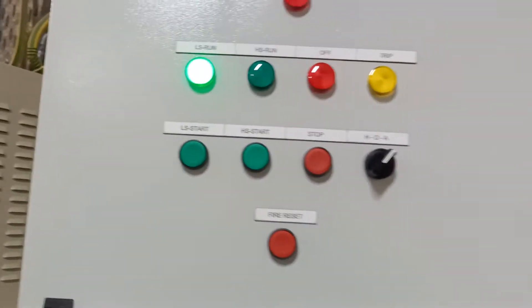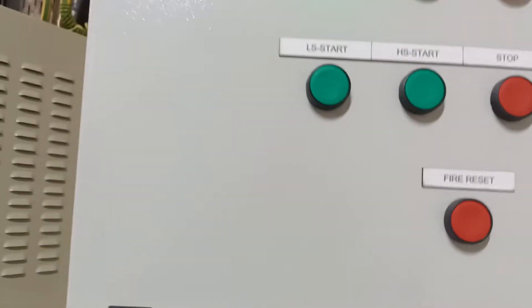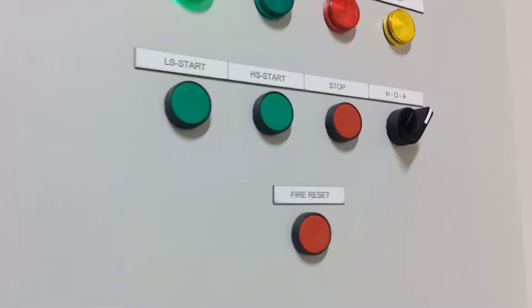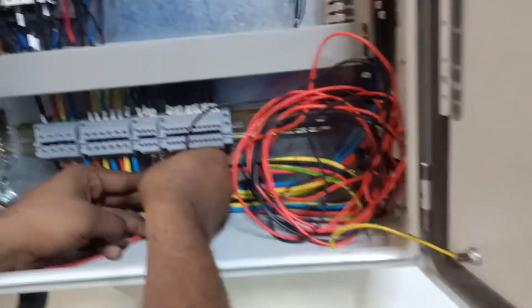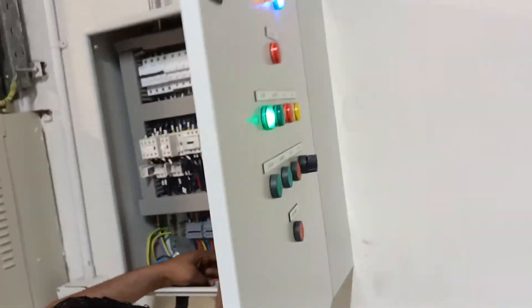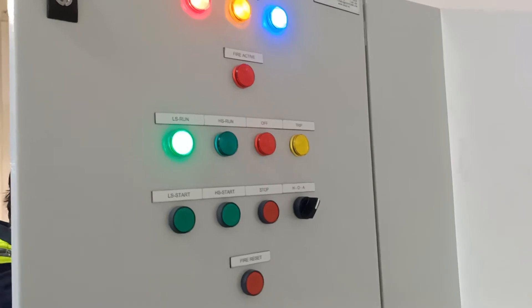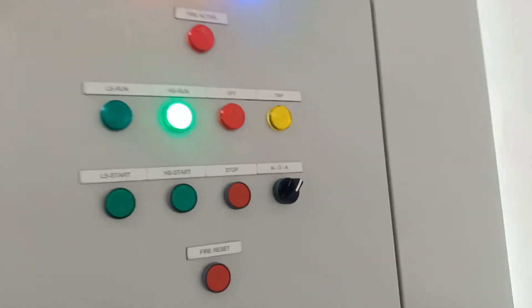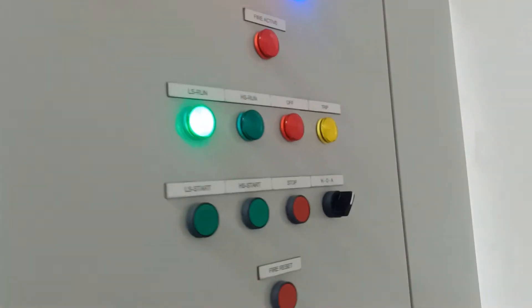In normal condition in auto mode, the fan should run in low speed — and now it is running in low speed. Now we will test the generator signal: when the signal is given, the fan should switch to high speed. We are testing terminals three and four. The fan has changed to high speed. You can see we have connected terminals three and four, which carry the generator signal. Once the cable is removed, it will automatically return to low speed.